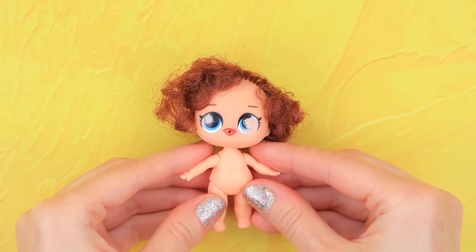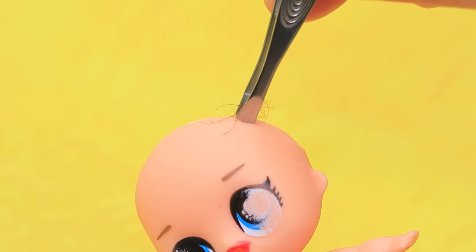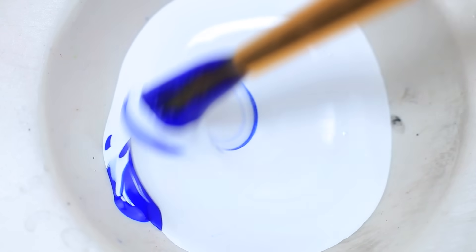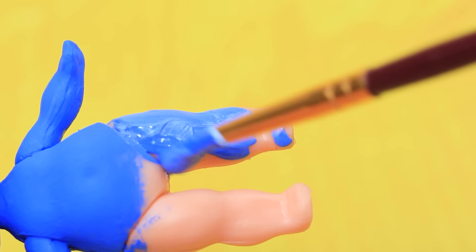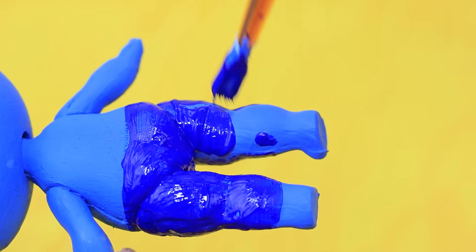Let's transform this old LOL doll. Cut off the hair and use tweezers to remove the rest, then wipe off the face. Mix white and blue acrylic paint and paint the doll's head, her body, and cover the hairline with a darker shade of blue.